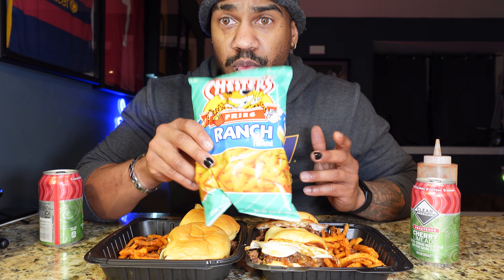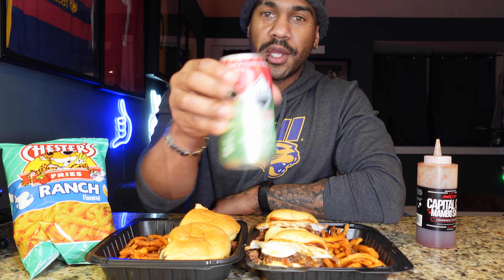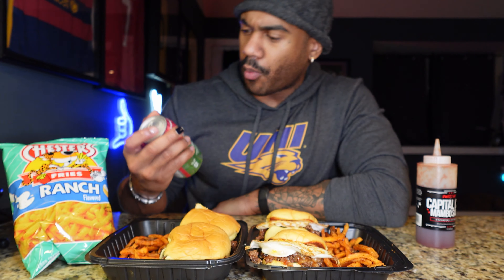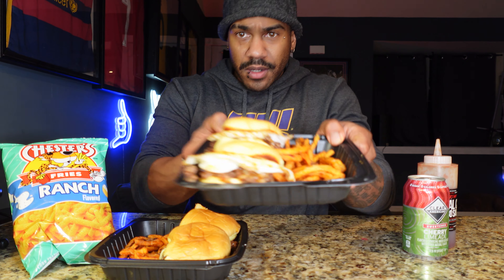I found these at 7-Eleven — Chester's Fries. I love the hot fries, but they had a ranch version I'd never tried, so I decided to try that today. Also, a lot of people were asking about this — it's Clear American, like a cherry lime flavor. These things hit. They're at Walmart for usually like four dollars for a 12-pack. I love these and I didn't mention it last time, so my bad.